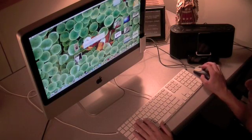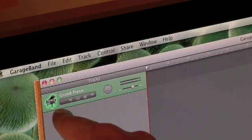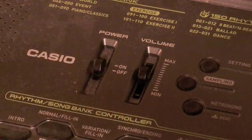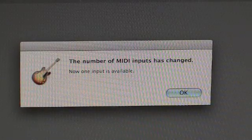Open up GarageBand and start a new project. GarageBand automatically recognizes MIDI keyboards, so when you turn it on, it should show up. Turn on your MIDI keyboard. After doing so, a text box should appear on your computer letting you know the number of MIDI inputs has changed.